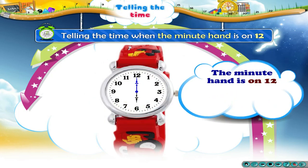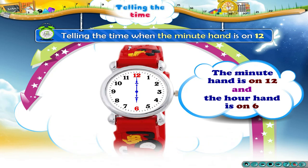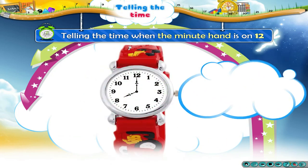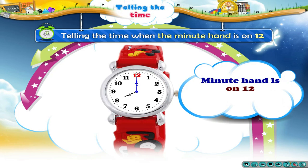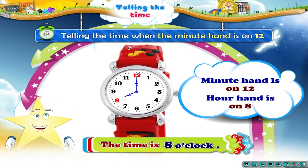Now the Minute Hand is on 12 and the Hour Hand is on 6. So, the time is 6 o'clock. Here the Minute Hand is on 12, but the Hour Hand has shifted to 8. So, Starry, the time is now 8 o'clock.